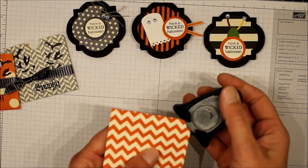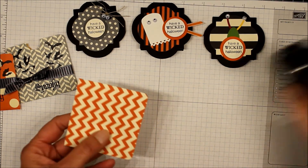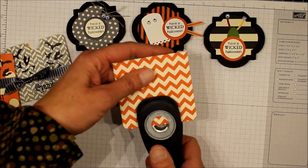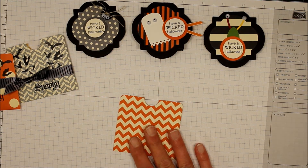Then I've got my corner rounder so we'll round these edges, and a three-quarter inch circle punch. I'm going to line this up, put it in about halfway and punch that out, and now we'll decorate it.